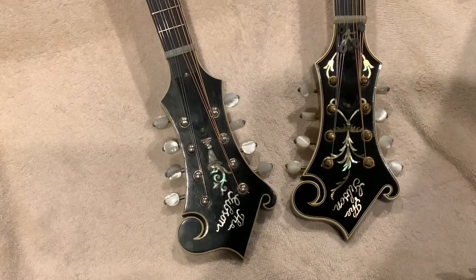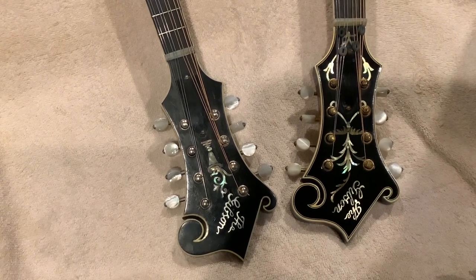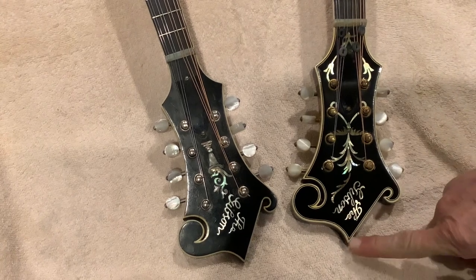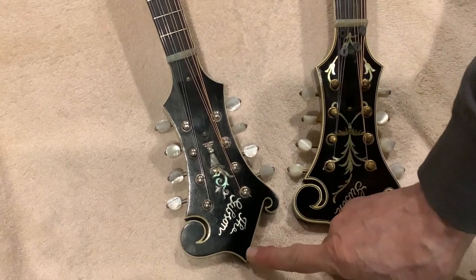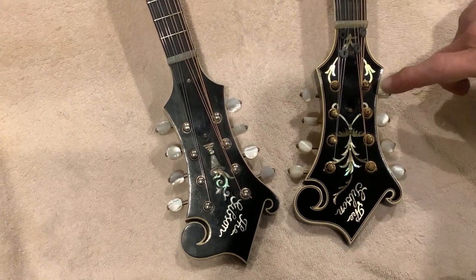Let's first look at the headstocks and look at the differences between them. On the right we have the lure, on the left we have the fern. The first thing you'll notice at the very tippy top: single ply versus triple ply. The fern has the triple ply.